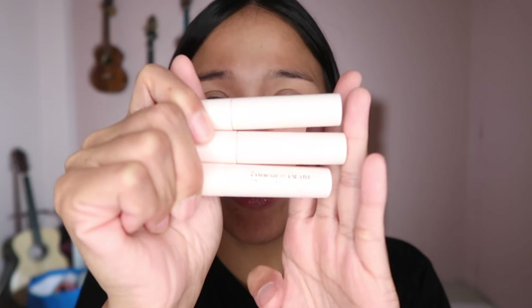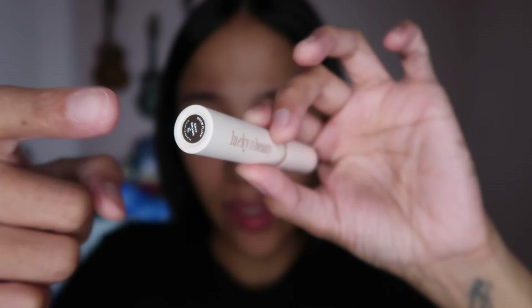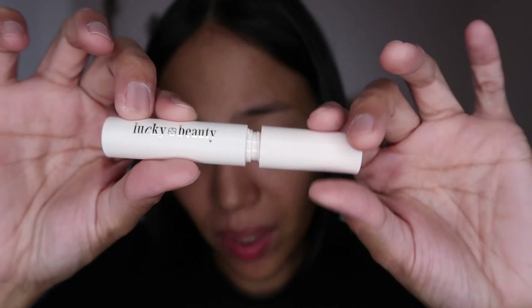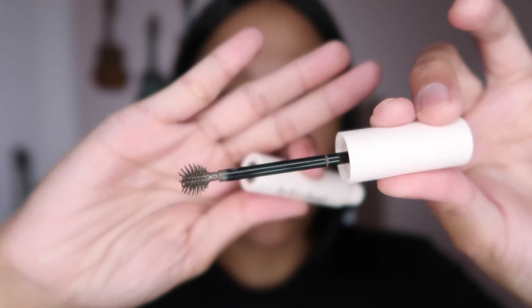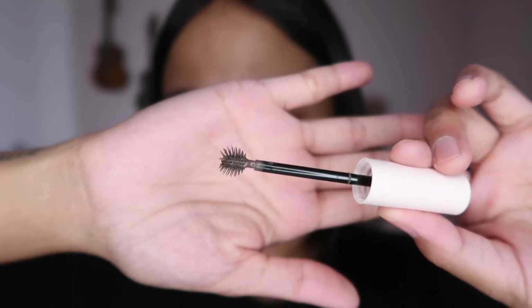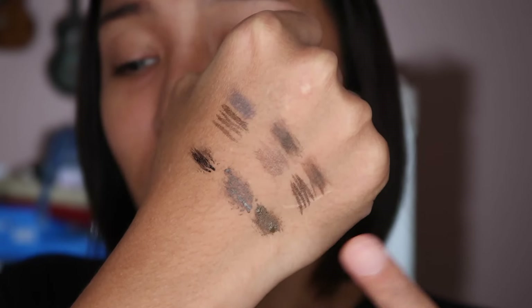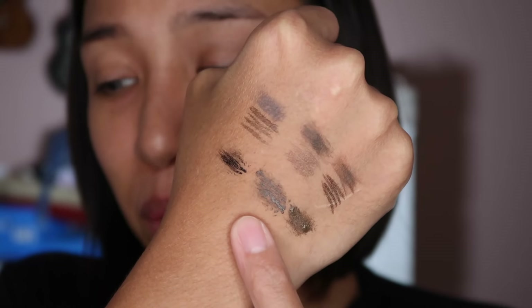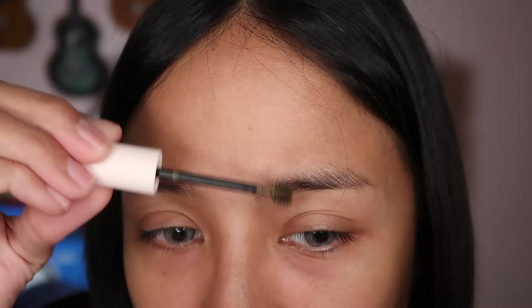Next we have Brow Fluff, priced at 349 pesos each. These are supposed to help the brows look fluffier and create a different look because it's tinted. Brow Fluff has 4.5 ml. The applicator is very interesting — it's spiky and shiny. For easier reference, here's the swatch of Brow Fluff alongside Brow Duo: gray, gray brown, and warm brown.